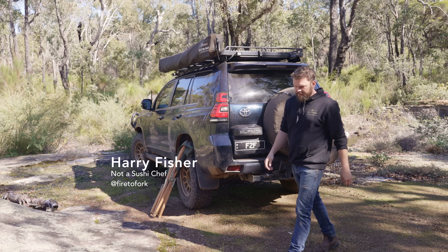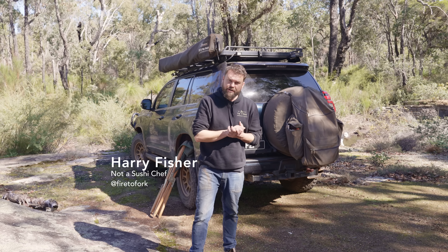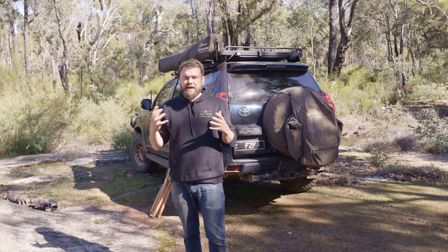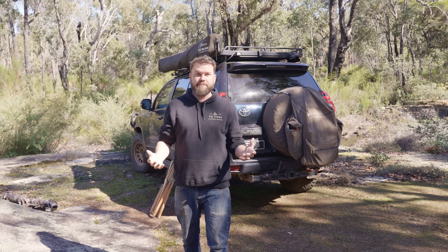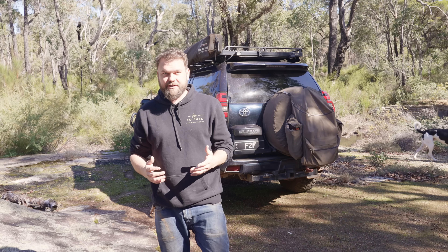Welcome back to Fire to Fork. On this channel, I've offended many people — I'm pretty good at it now. I've offended Italians and French people and probably the English, definitely Americans. The way I've offended people is by messing up their recipes. There's one culture that I think has been missed out. My favourite type of food is Japanese food, so what I'm going to do today is try and annoy Japan.